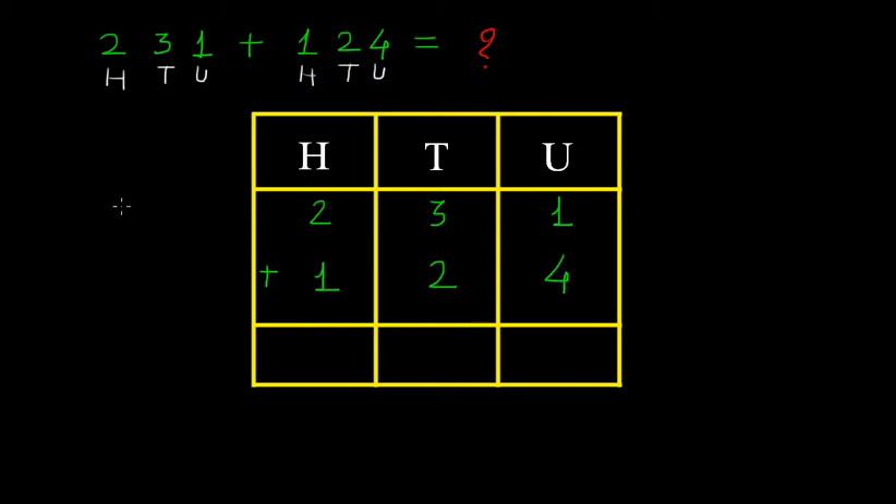While doing the addition, we have to see the units place. We must write here as 1 unit, and here we have plus 4 units. If you do the addition, 4 plus 1 is 5 units. So we must write 5 under the place of units in the sum.